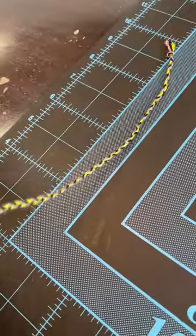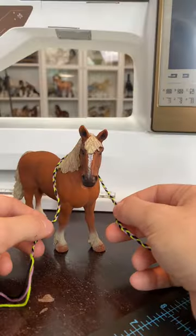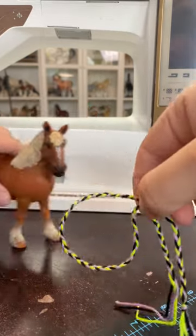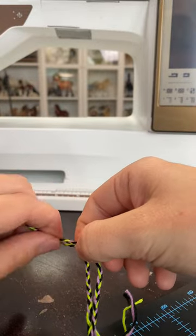Now we're gonna start braiding. I just did a normal braid on this. Go ahead and put that around your pony's neck and measure to where you think that fits the best. With that marked, go ahead and take that off, and then we're gonna tie a knot right here.